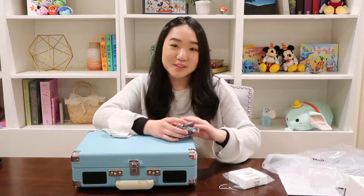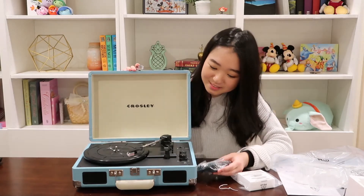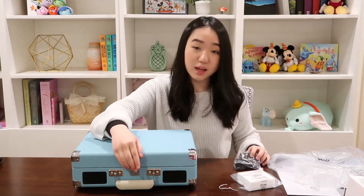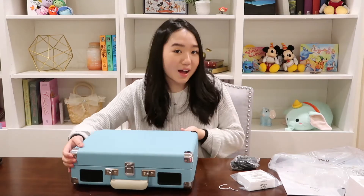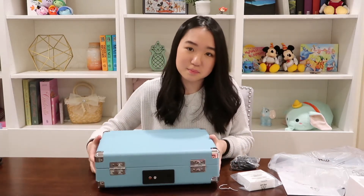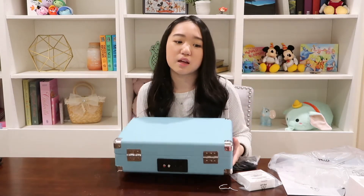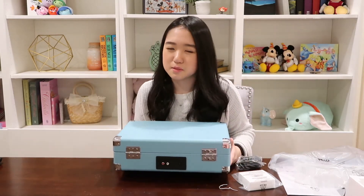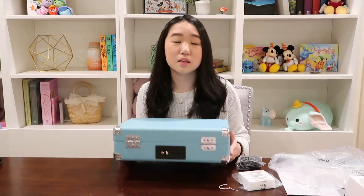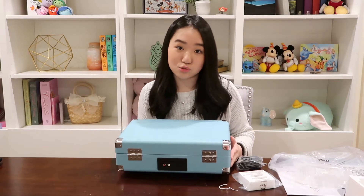I will not bore you guys with the owner's manual, but this is what it looks like. I'm super excited to use it. And it comes with this cable, and the plugs are on the back, so when you are displaying it in your room they can't see it — it plugs right there. It's not that heavy, honestly. It probably weighs the same as a MacBook Pro, maybe just a little bit heavier, but not as heavy as you think it would be.